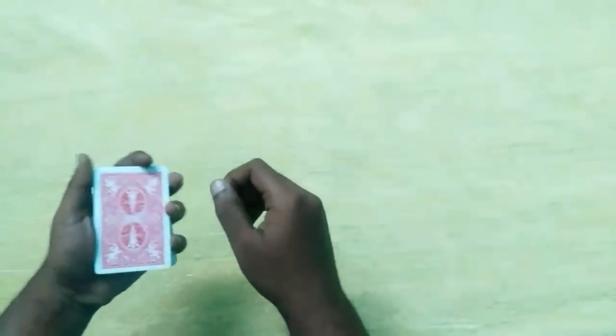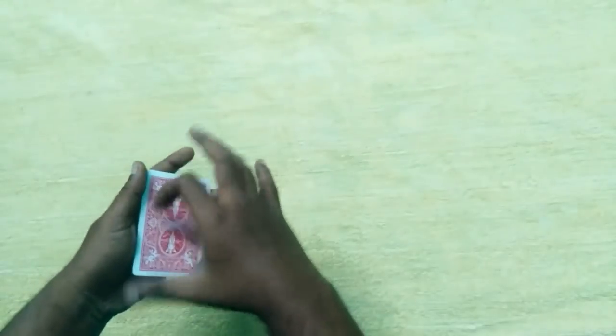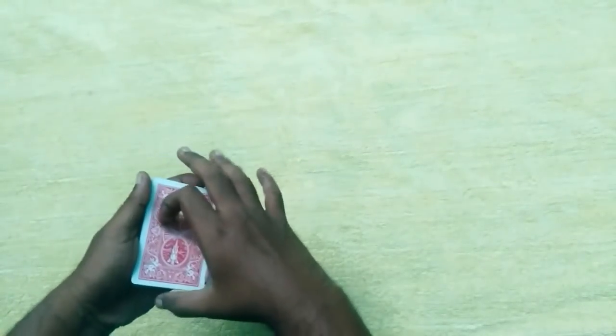Hi guys, so I am going to try Dino Moshuffle. First we will cut the deck and show how to do it.